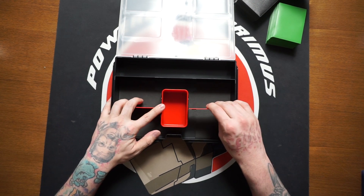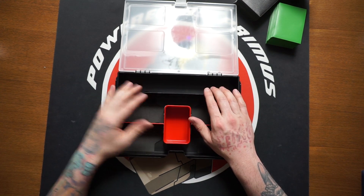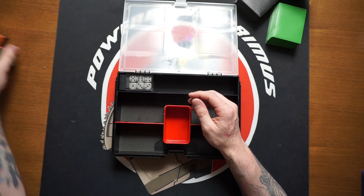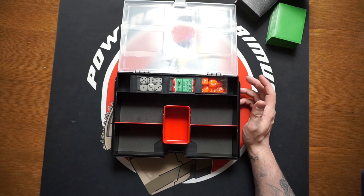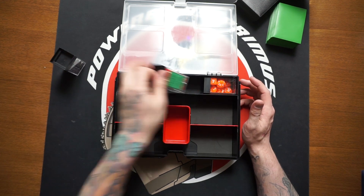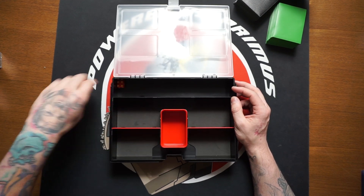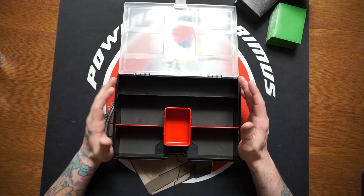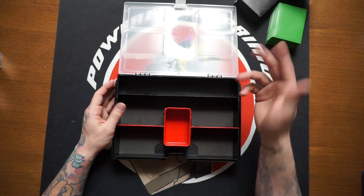There are maneuverable sections we'll talk about in a second, but let's talk about the back section first. There's quite a bit you can put there — I'm going to use it for my Chessex dice. It's really easy to put blocks of dice in there and you can hold an insane amount of dice. You can also put in loose dice, damage tokens, coins for certain games — it's a nice spot for your extras and random accessories.